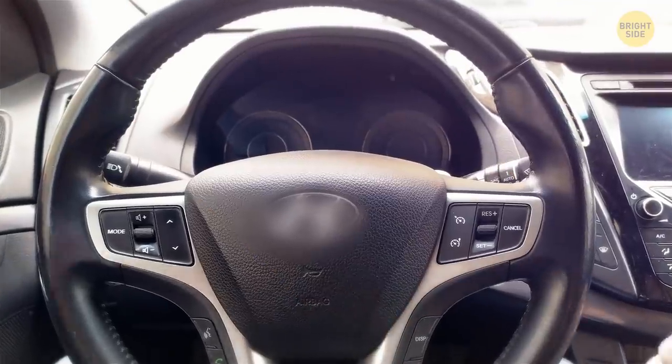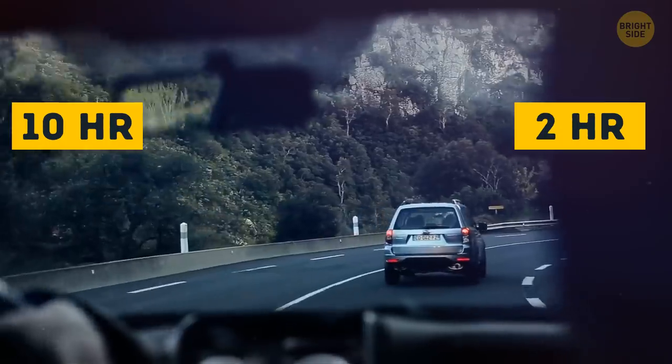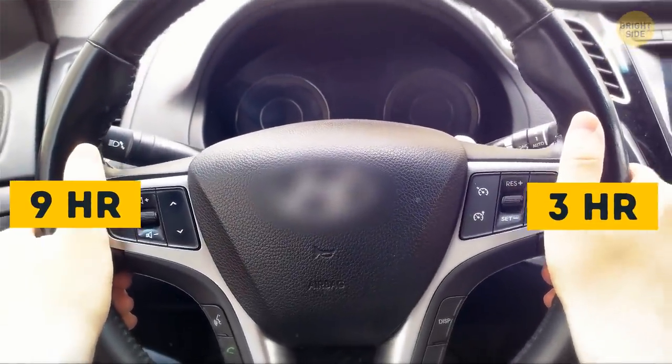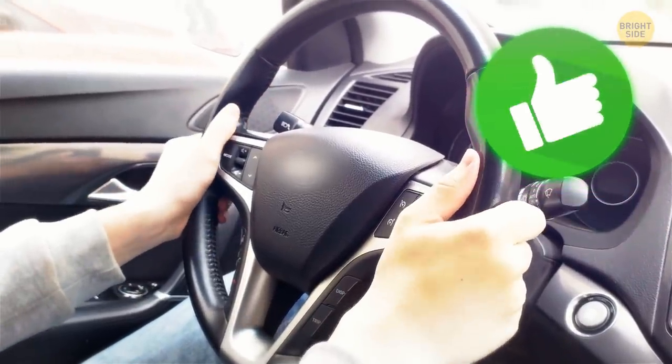Holding the steering wheel at 12 o'clock or 10 and 2, like you've probably been taught, won't give you the best control over your car. The right way to do it is to position your hands at 9 and 3. This way, the airbags will be able to fully inflate in case of an accident.